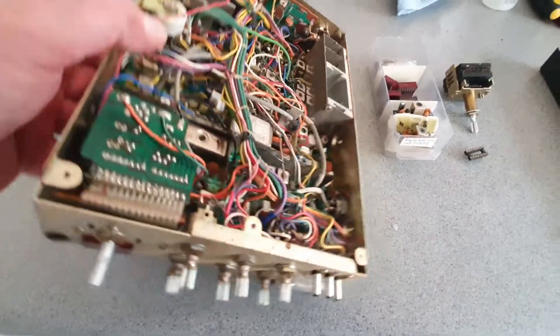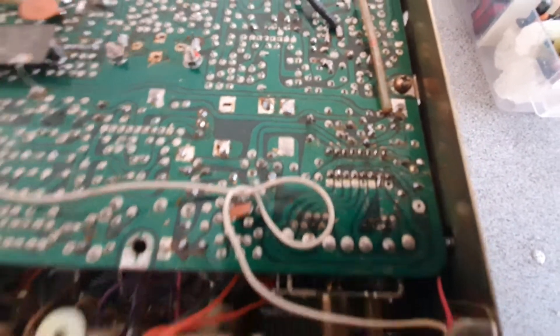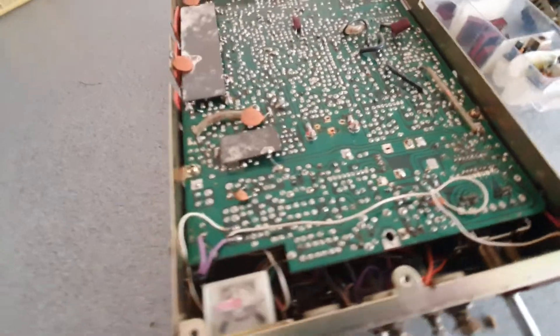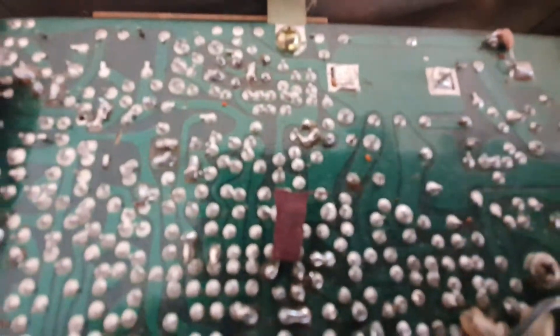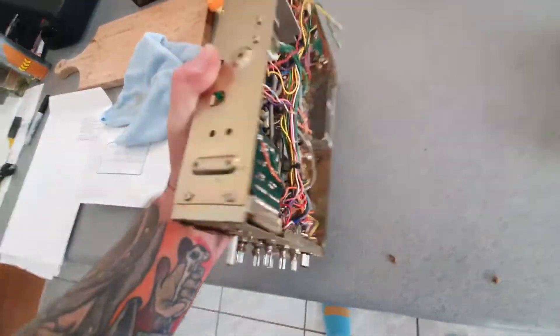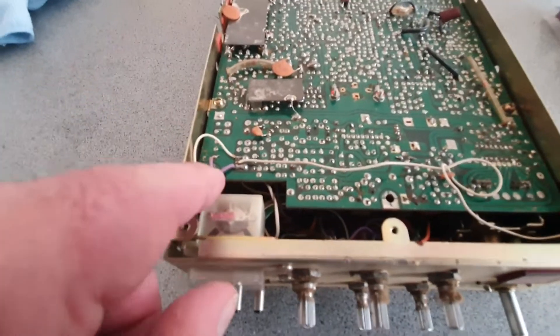On further inspection, the radio is actually in pretty good nick. There's been some work around the o2a chip area — the channel crystals have been removed. Around the low-pass filter circuit there are some wires added, and they've disconnected a capacitor that sits right on the edge and mounted it off the board.